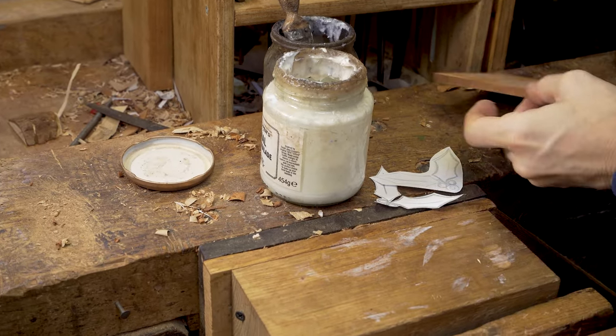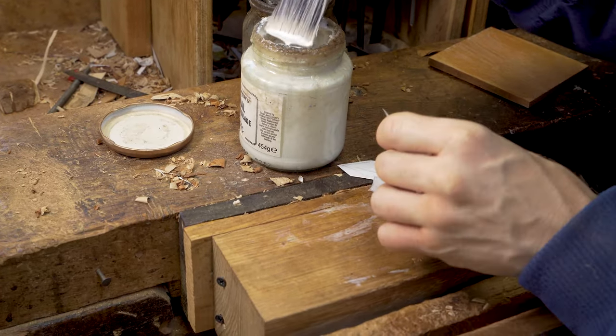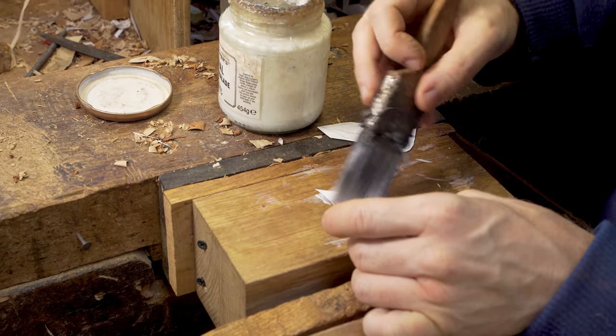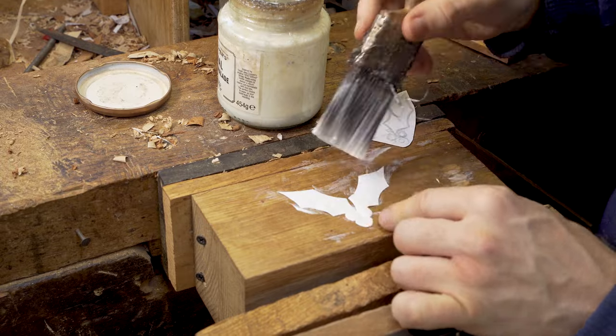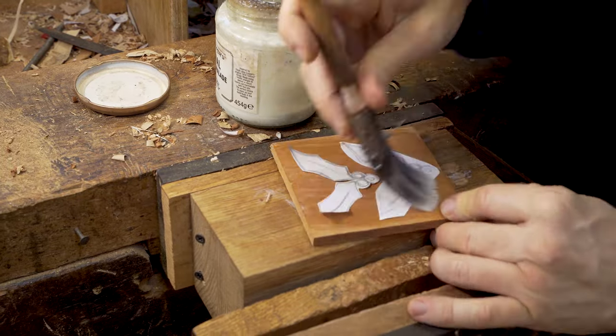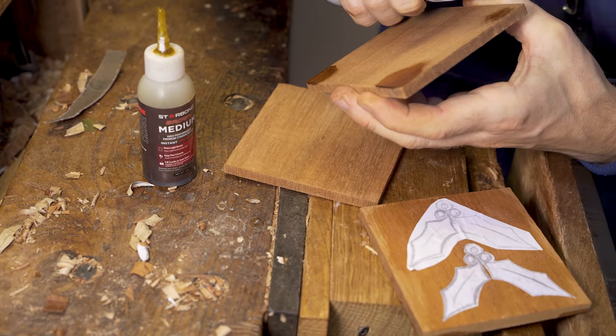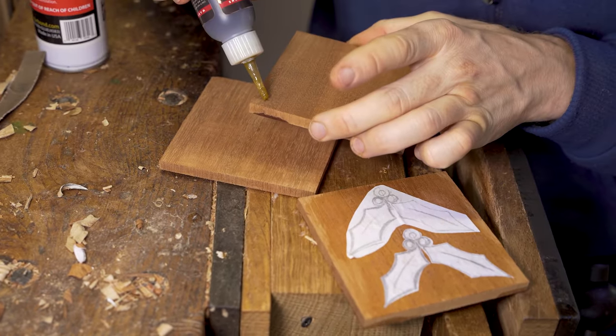On to our second project — a simple holly-themed hanging Christmas decoration. We start off by preparing for scroll saw work, getting our design and sticking it onto the wood using a simple PVA glue.